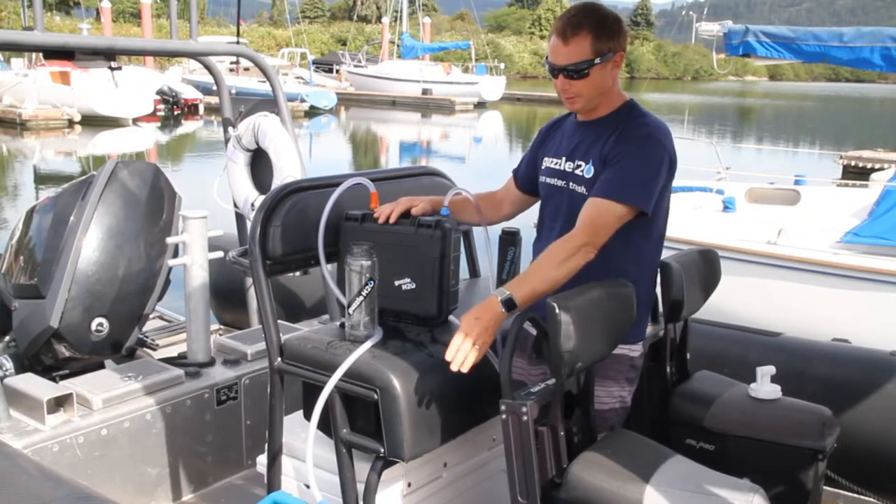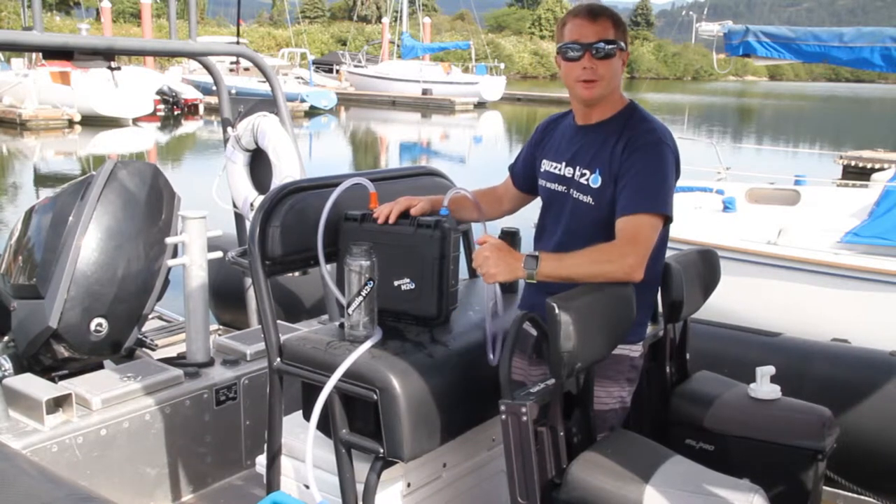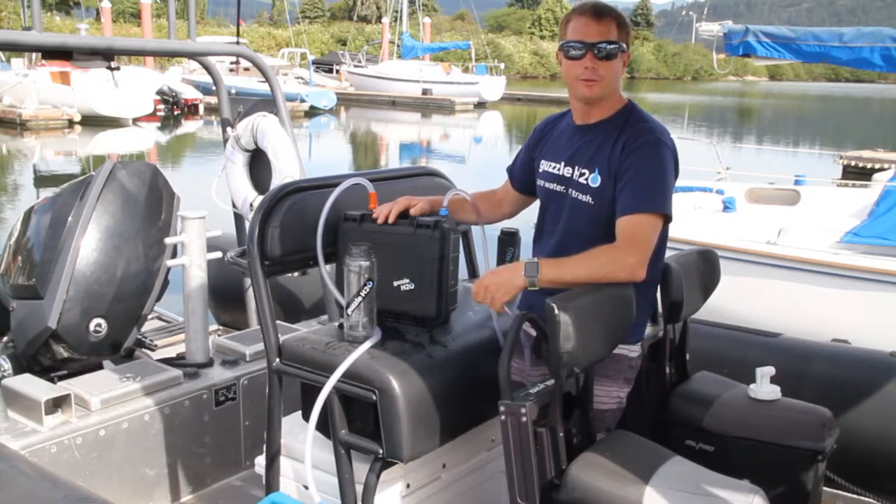Now we have our Stream and our water tank on the rib. We're going to head out on the water and fill our water bottles for our athletes.